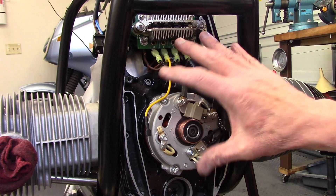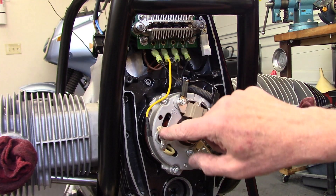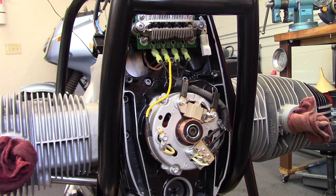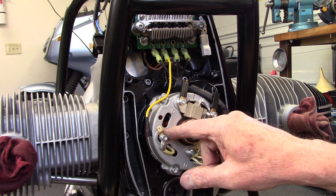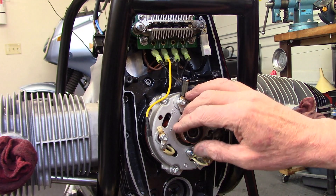When I installed this charging system, I put dielectric grease on all of the connections. The reason I did that was to prevent corrosion and oxidation, and also it provides waterproofing to the connection. But the downside to that is that dielectric grease is an insulator.